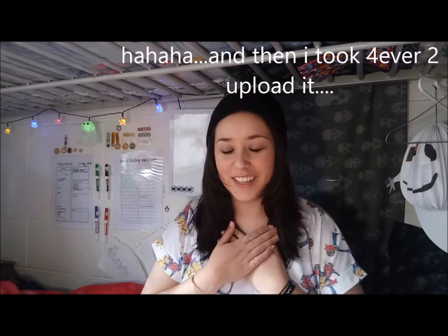Hey guys, welcome back to another video! In this video we are going to be unboxing the June Geek Gear World of Wizardry box. It arrived a couple of days ago and I'm so excited, so let's just get started. One thing I did notice with this box was that it's quite a bit heavier than the last two, so I'm curious to see what's making it so heavy.